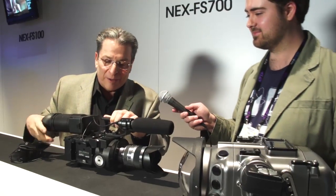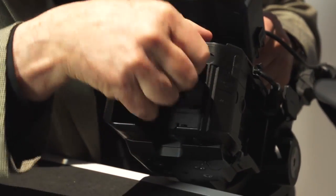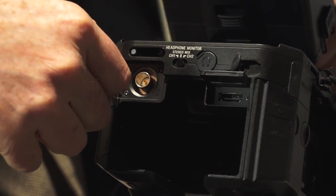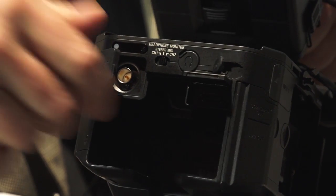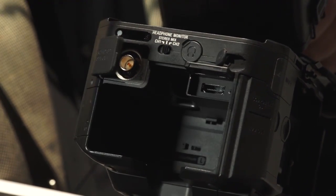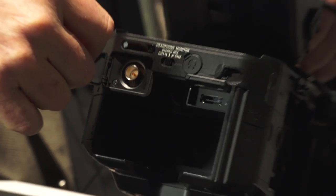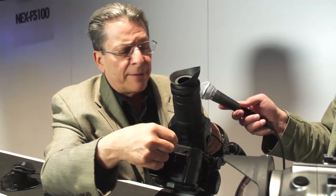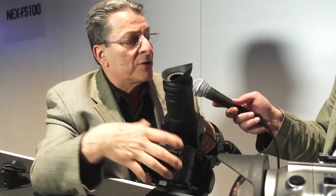The 3G HD-SDI output, as mentioned, handles 1920 by 1080 all the way to 60p. In progressive mode it can be native progressive, segmented progressive frame, or pull-down — all three. And in the case of HDMI, we've now added the ability to have native progressive or pull-down as well. So this camera is now compatible with virtually any recorder out there on the market.